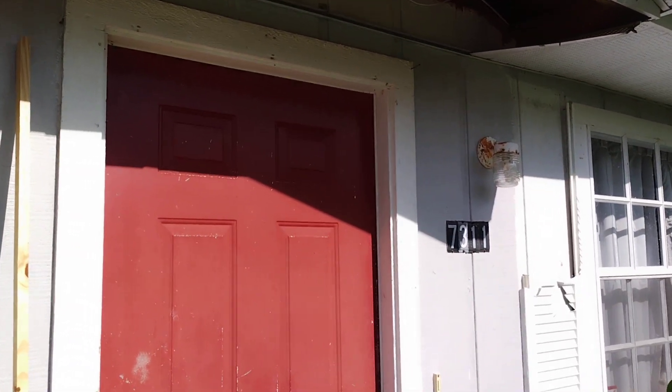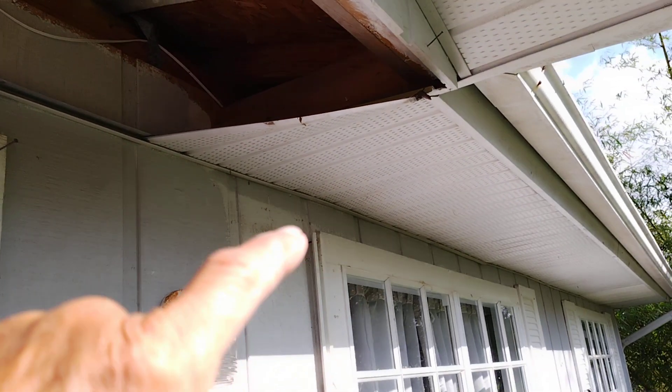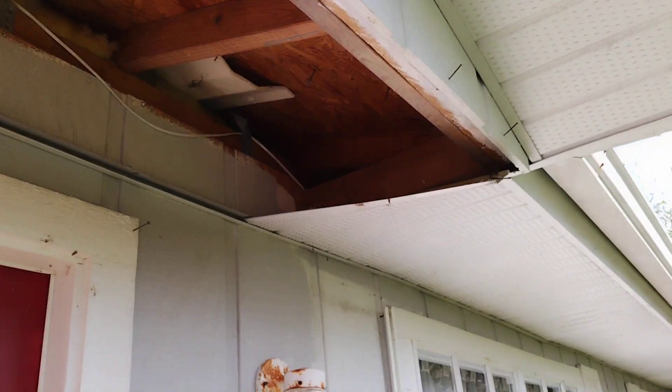May 3rd, 2023. Got some soffits to repair. Soffits are this vented piece up under your eaves there. What happened is the storm blew them out of here.